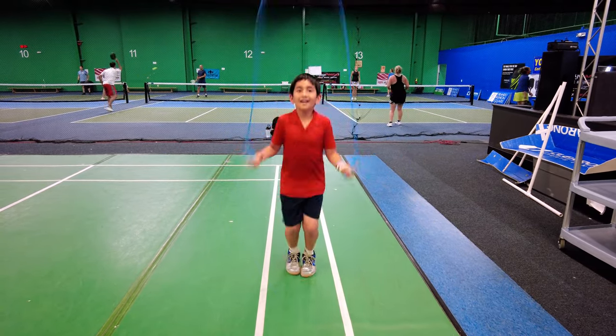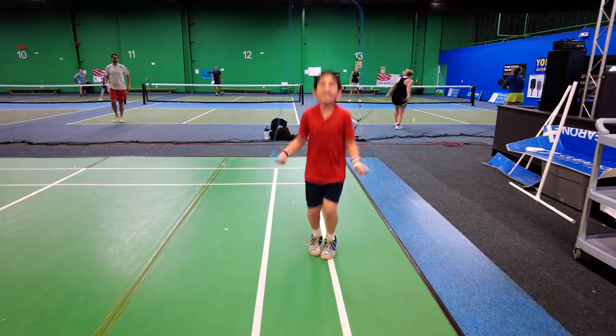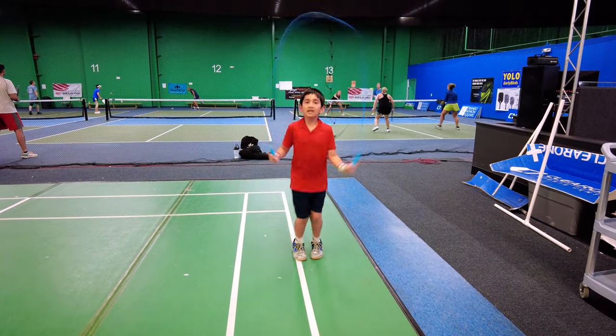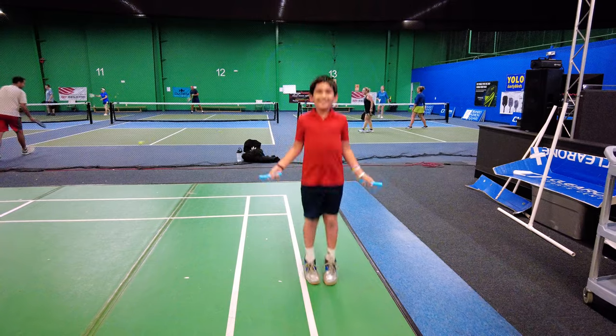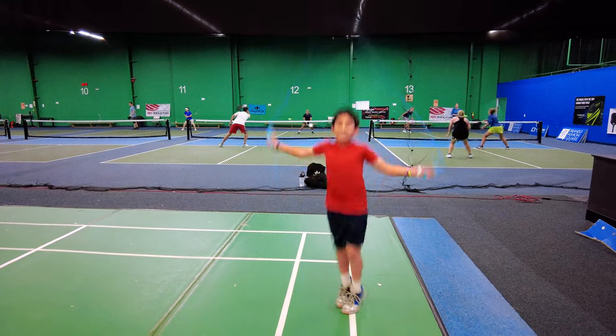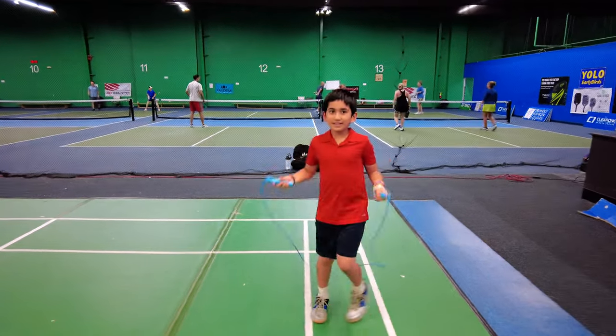Can you do a double jump? Can you cross? Wow, he's crossing like that! Jumping rope is a classic exercise and it never gets old — it's always worth doing, especially for pickleball. Try going on one foot, then the other. Work on your balance when you're jump roping because balance is so important in pickleball. And if we're in a fast hands battle, we're really moving around a lot, so balance is so important.